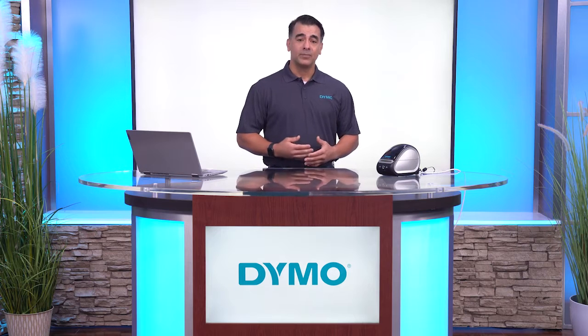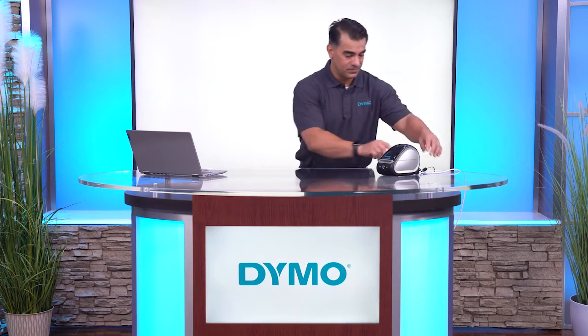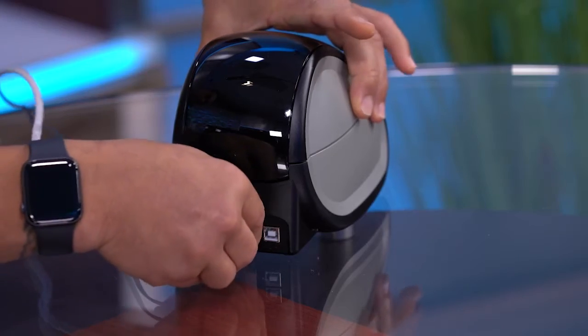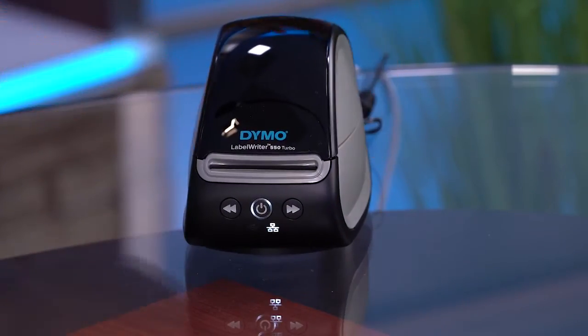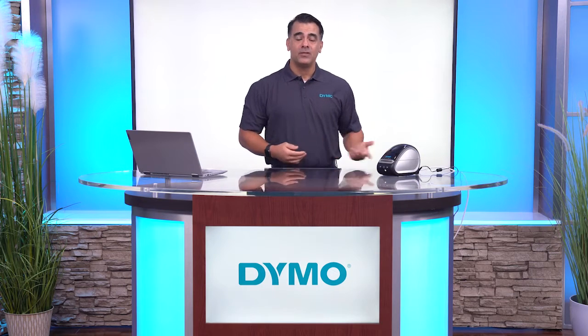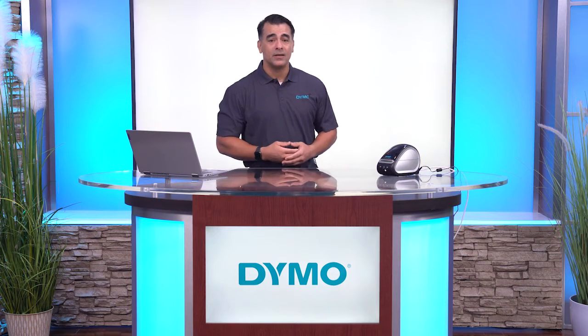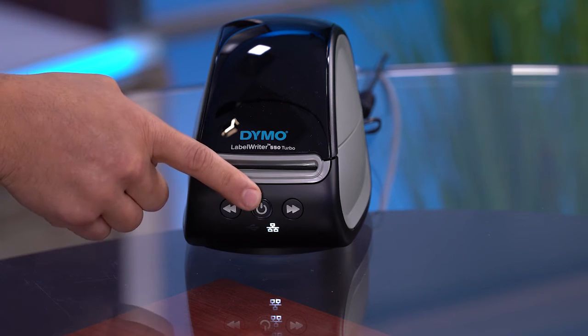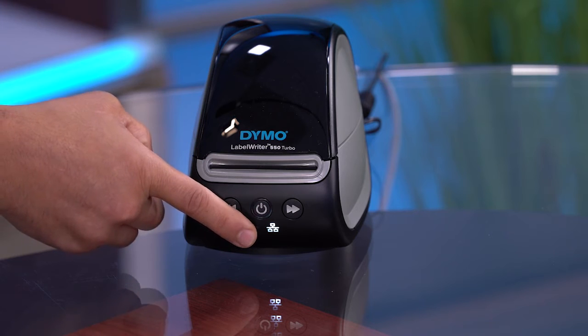To connect through LAN, first plug the LAN cable into the LAN port on the back of the printer. Plug the other end of the cable into an active LAN port on your network. If the printer is not already on, press the Power button on the front of the machine to power on. The LAN status light on the front of the printer should also turn on.